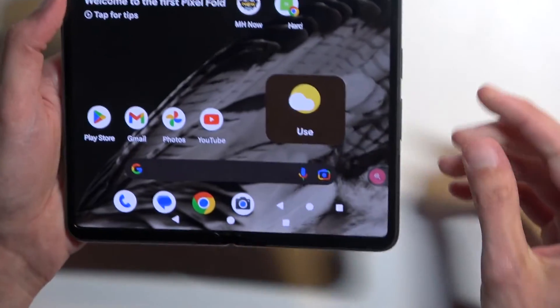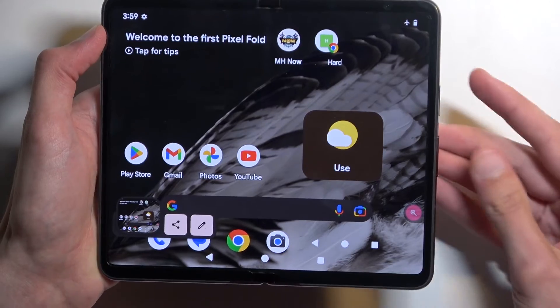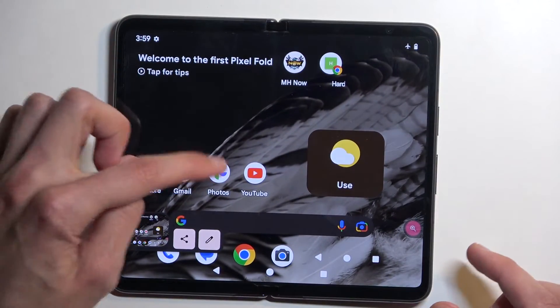There we go. Now, we can do that also when the device is open. It doesn't really change anything, so again, I'm going to press both of these buttons. Same thing. This screenshot will be a little bit bigger, which we'll be able to see in a second once I open up Photos.